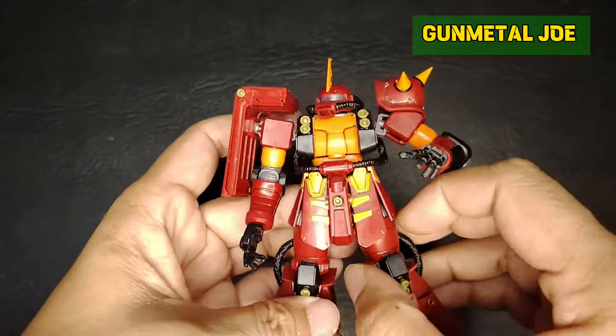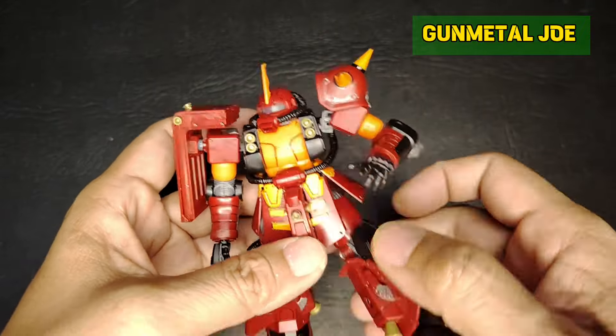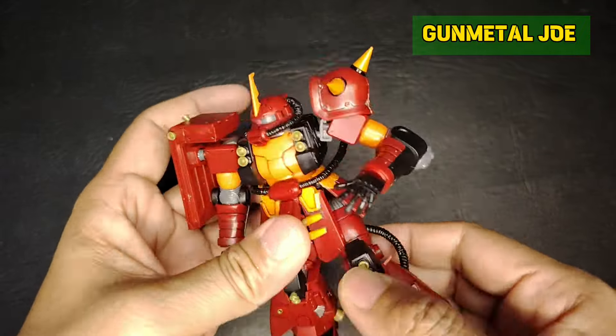Let's check out the articulation. The skirt armor can move, but since the thruster is there and I don't want to break the actual connection, I won't risk it.